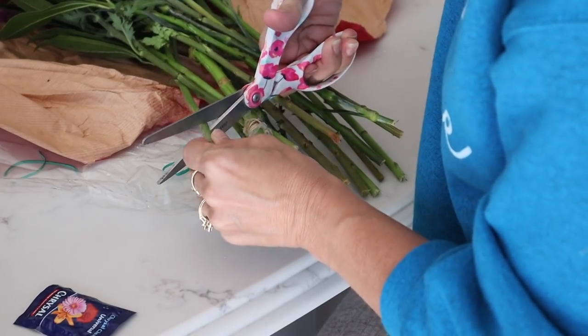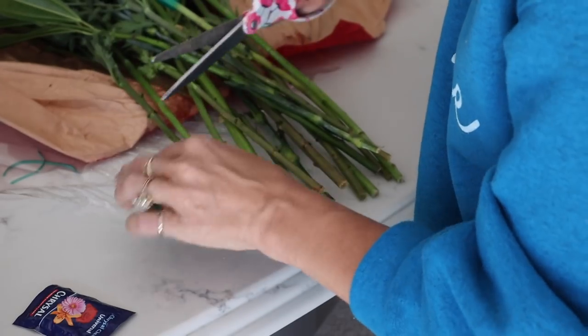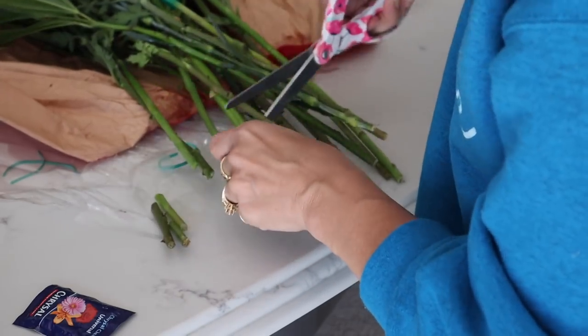Okay, so how about instead of a vase, we use this pretty pitcher? You've probably heard of this one already, but this is a really great idea. So let's do this one first. Always begin by cutting your flowers at a 45-degree angle. This just helps them to absorb the water and stay fresher longer.